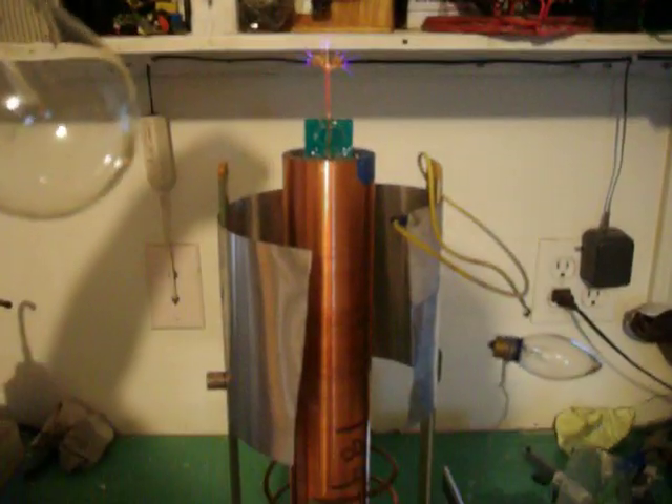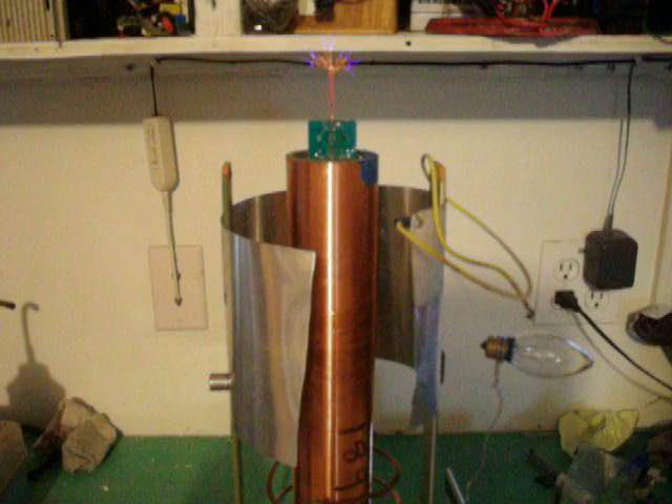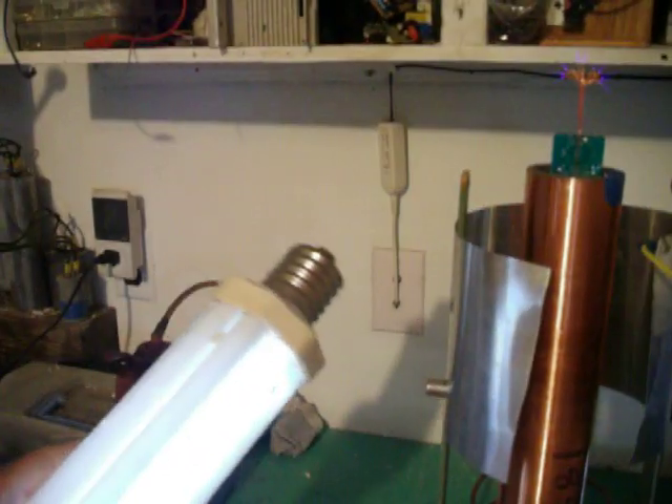This thing can also ignite fluorescent tubes from a distance. Like this one. See.